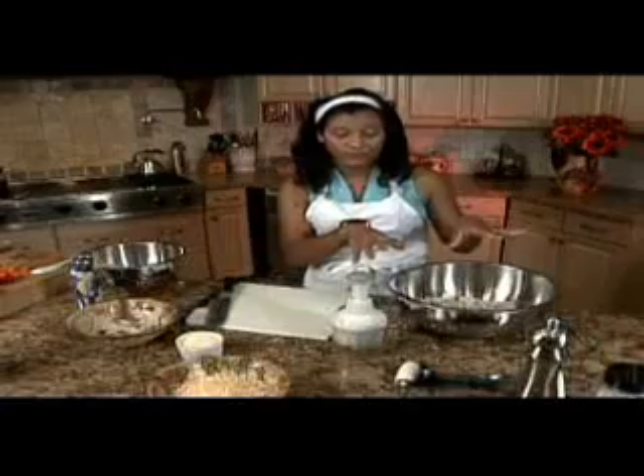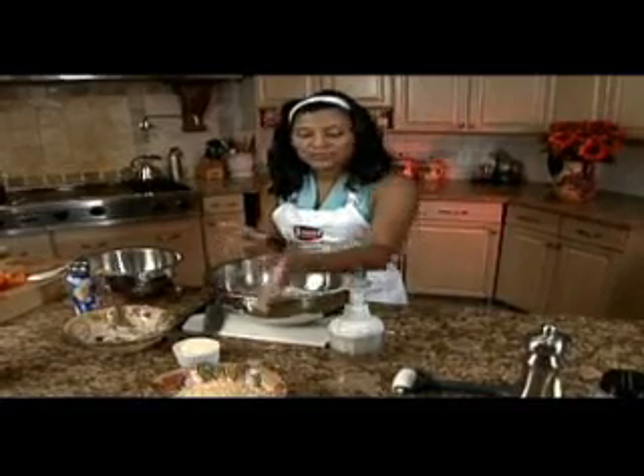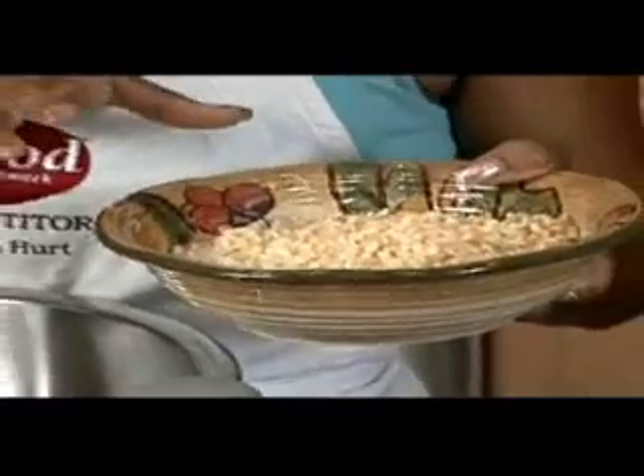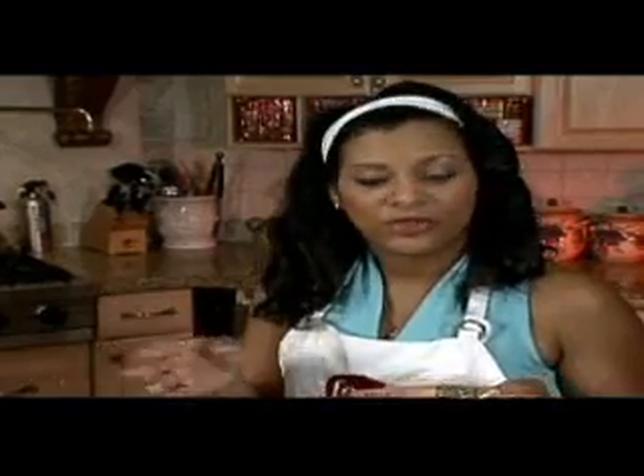Now that we have our meat and vegetables in our main bowl, we can add some cheese. I like to use a mix of cheddar with Monterey Jack, but you can use whatever cheese you like. Sometimes when I'm feeling like I want something a little more chewy, I use a little bit of mozzarella in my mix. So you can kind of go with the flow with that.